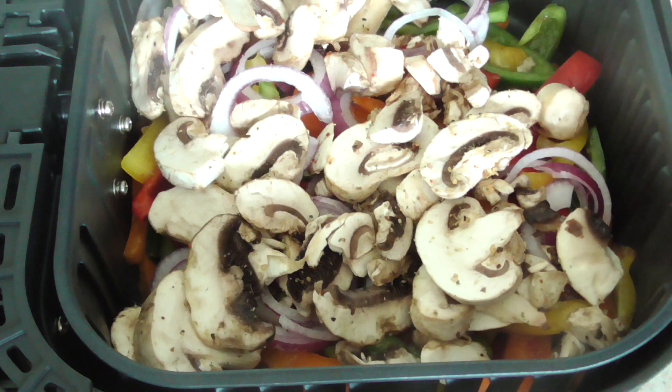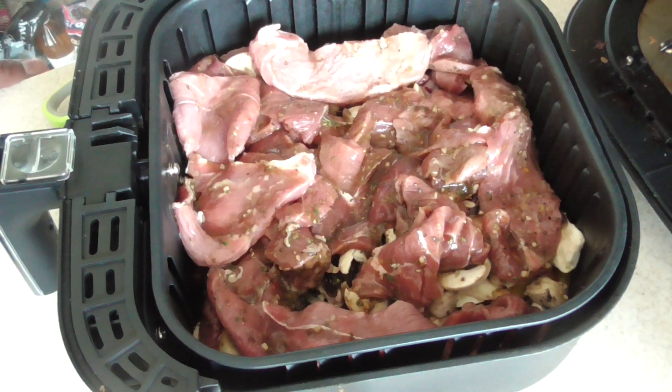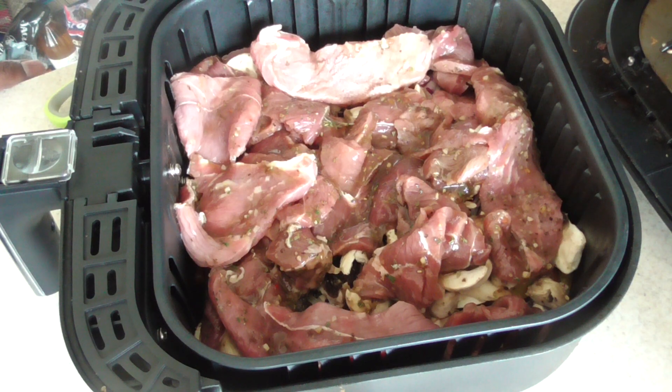Now we're gonna add the steak tips. I have about a pound and a half of steak tips. Remember, I let this marinate for an hour — I seasoned it up and let it marinate. You at least want to let it marinate for 30 minutes, but I'd suggest overnight for maximum flavor if you have the time. At least 30 minutes if you don't.